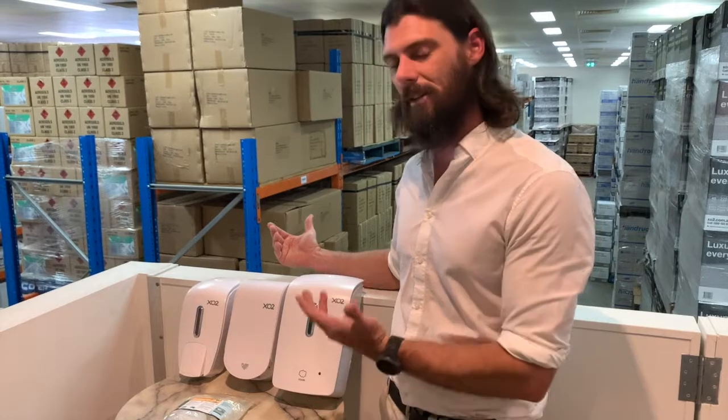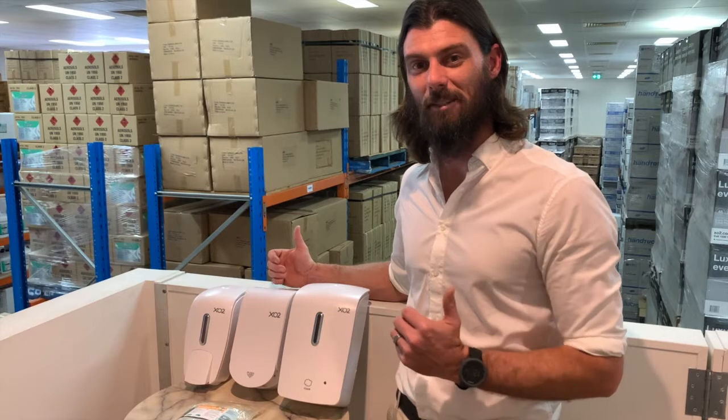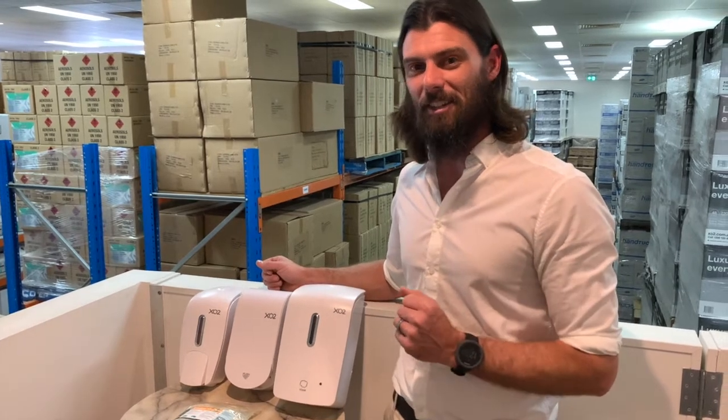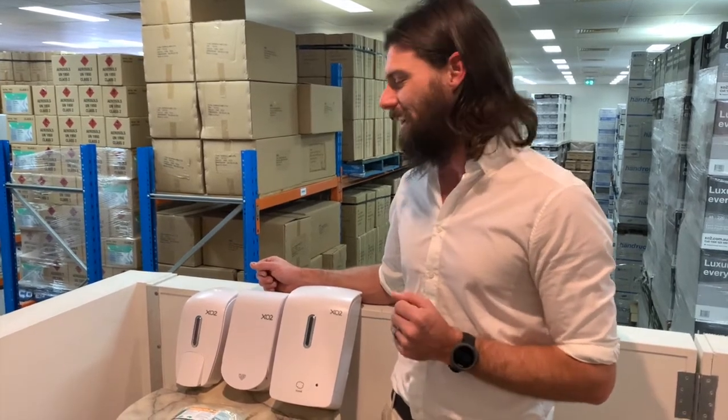You can see there's an application for all of these different types of dispensers, and I hope this video has helped you decide which one's best for you. If you've got any questions or want to know more, make sure you get in touch with us — we love talking about it. We're passionate about hygiene, it's really important, so we hope you have a great day. Thank you.